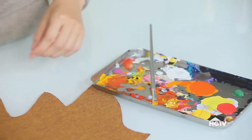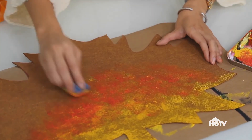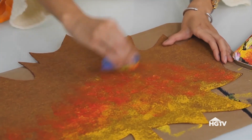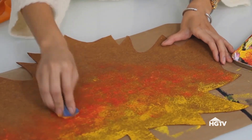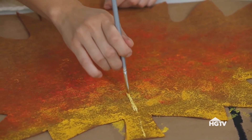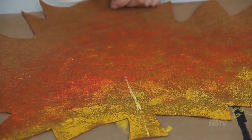Here, I just mix some red with some yellow on my plate, and then I add it in the middle of the leaf. Just kind of create a nice gradient of that, and blend it in with the yellow. So now I'm just going to draw the lines in the leaf — white, yellow.